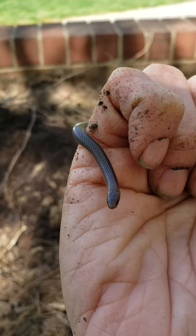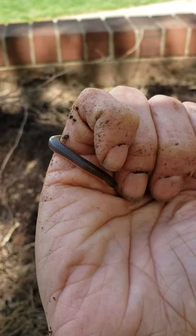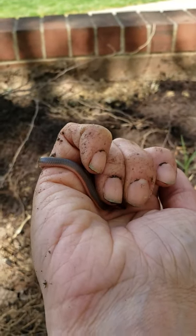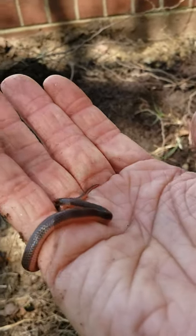So these guys are helpful. They eat small bugs and worms in the soil and they kind of help break up the soil just like worms do. They're friendly little critters to have in your garden.